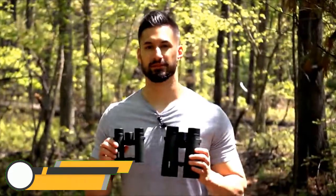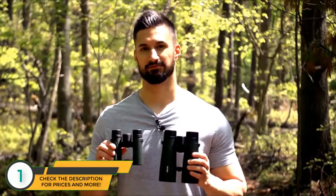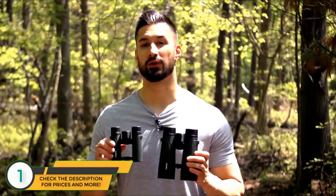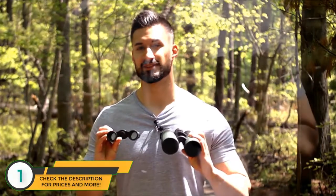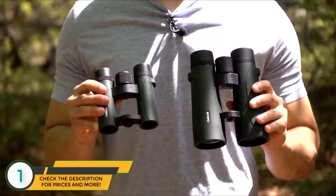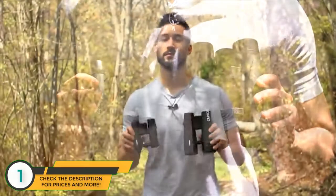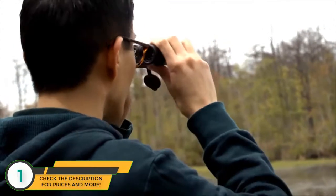Hey, what's up guys — this is Doug from Carson Optical and today we're going to check out the RD Series binoculars. If you're into the outdoors and are looking for a great set of binoculars, the RD Series were designed to work in almost any weather condition and also contain some high quality optics. We have compact and full size versions available, and here we'll explain the differences between them. The RD Series are portable, lightweight binoculars that produce an amazing image.